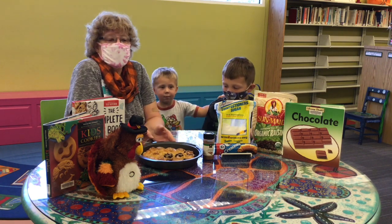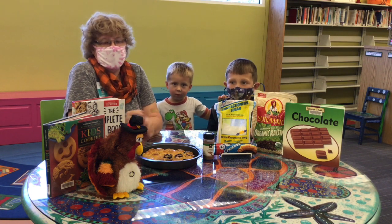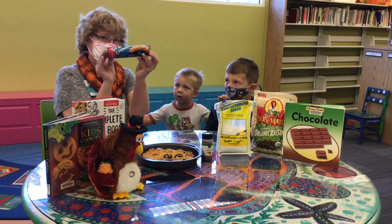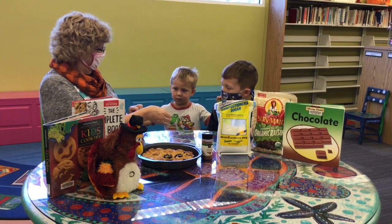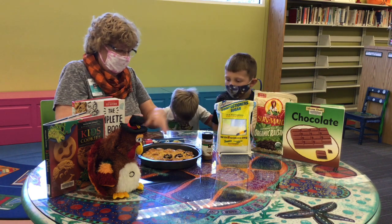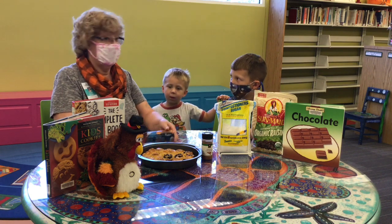So what you need to make these are things you probably already have around the house, and they're pretty quick to make with kids. First, you're going to need a roll of crescent roll dough. Have you guys seen this before? No? Okay, well when you open it, there's a big piece of dough, and you could turn it into eight triangles.